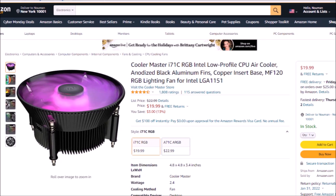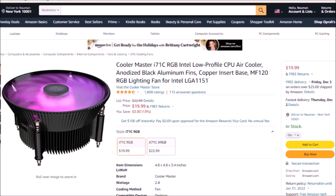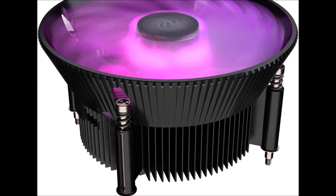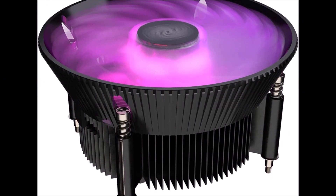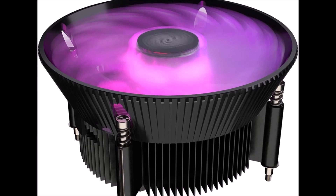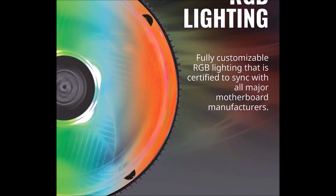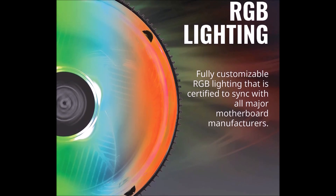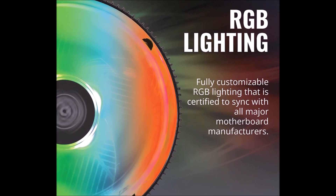The Cooler Master i71C is a newly designed air cooler compatible with Intel LGA115X sockets. Its compact design perfectly fits all-in-one systems or limited form factor cases. Anodized black aluminium fins stacked with copper provide excellent heat dissipation.